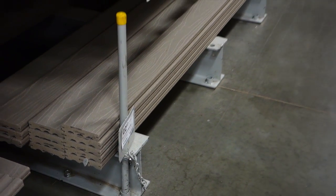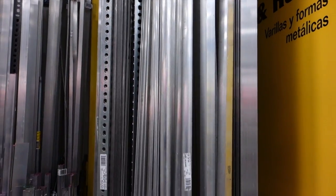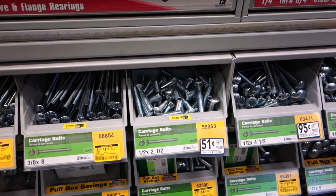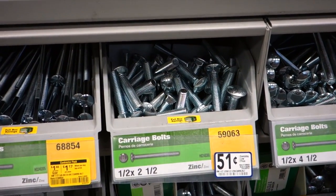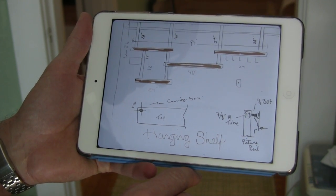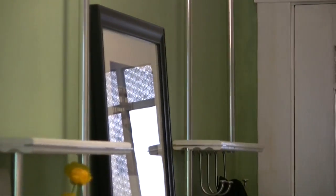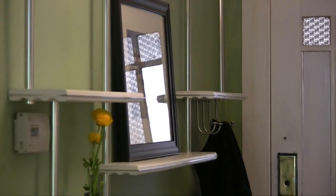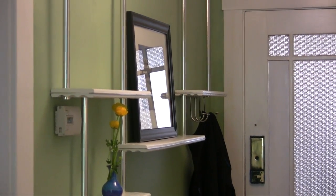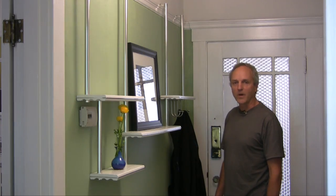What happens when you take a 12-foot piece of Trex deck material, some 1-inch aluminum round tubing, some half-inch flat aluminum bar, a bunch of nuts and bolts, and a very rough plan? Well, you can get this: a hanging modular shelf that can be hung from a picture rail, or it can be permanently mounted on any wall. Welcome to Repurposing with Greg Pless.